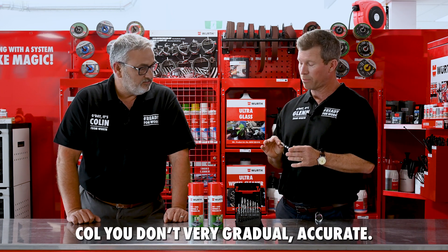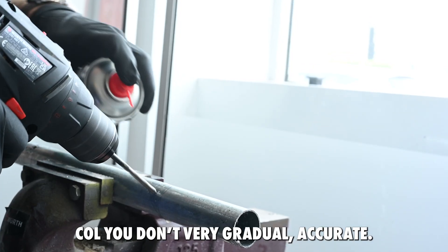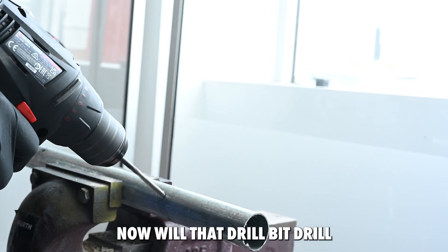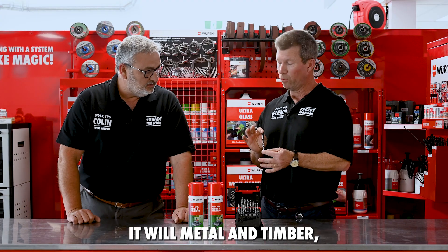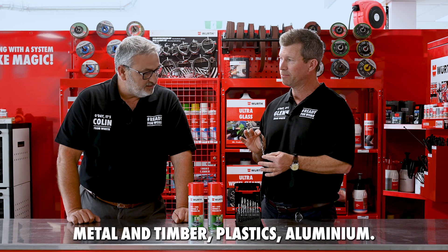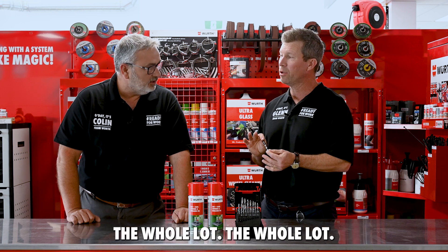Do you need to drill a pilot hole or centre punch before you drill? That's the beauty of the Smart Step system — you don't. It's very gradual and accurate. And will that drill bit drill metal and timber, or just metal? It will do metal and timber, plastics, aluminium — the whole lot.